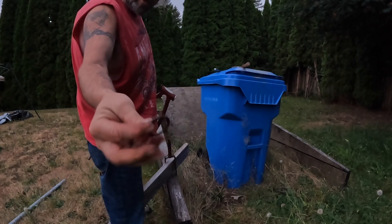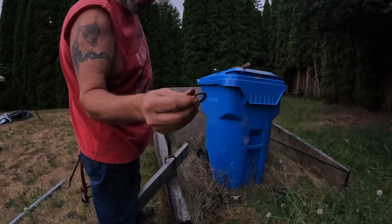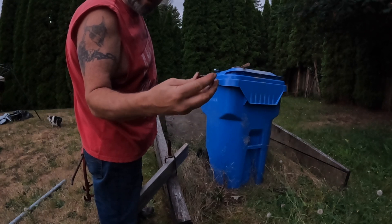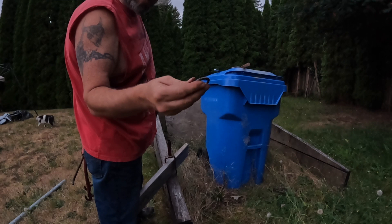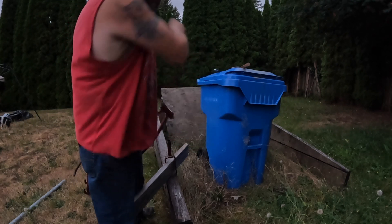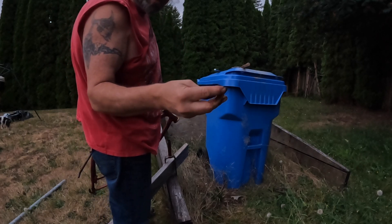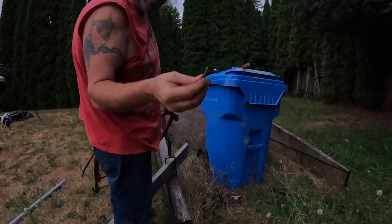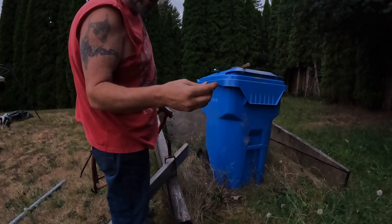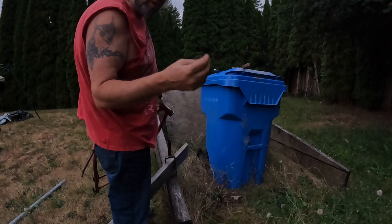Believe it or not, these bearings are pretty rusty looking, but I'm going to clean them up and see how they look, re-grease them - they still feel pretty solid. So as long as the metal flanges there and everything are not weakened or structurally compromised and the bearings can clean up, these will actually be fine, I think. Again, this is not a bike I'm going to be riding any kind of long distances - I just want to get it good enough to cruise around the cul-de-sac.